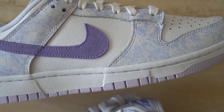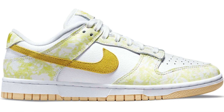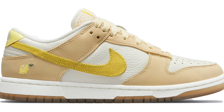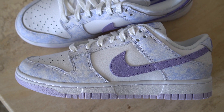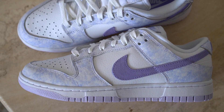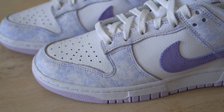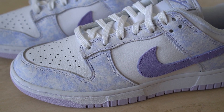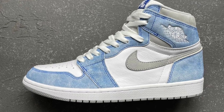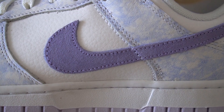The Nike Dunk Low Purple Pulse dropped as part of a two-pack release. On the same day we also had the Yellow Strike drop, which honestly looks extremely similar to the Lemon Drop pair we saw earlier in the year. Out of the two, I thought the Purple Pulse was the better and more unique colorway. The base layer is done in white, but some panels feature light hits of purple, giving the shoe almost a cloud-like look — it reminds me very much of that Jordan 1 Hyper Royal that dropped earlier this year.